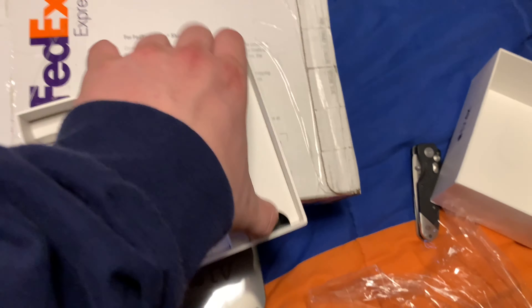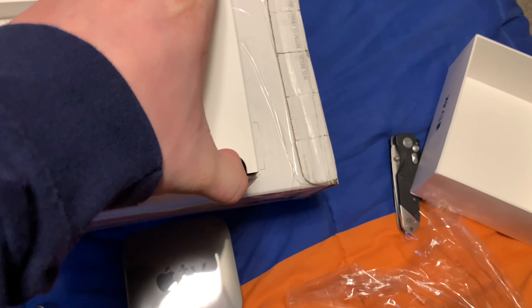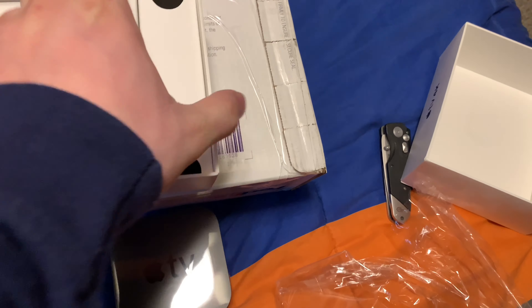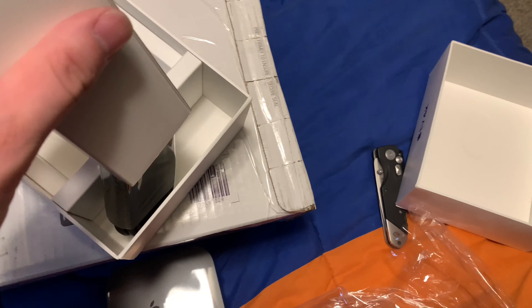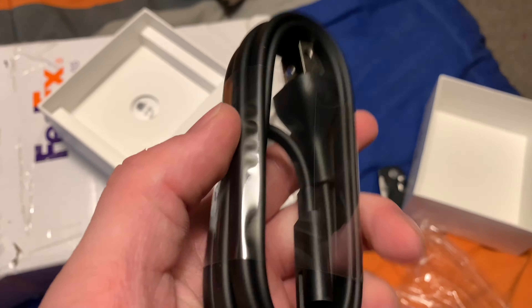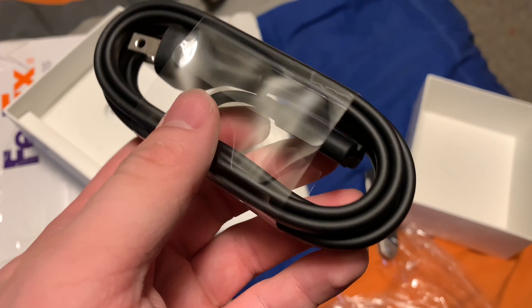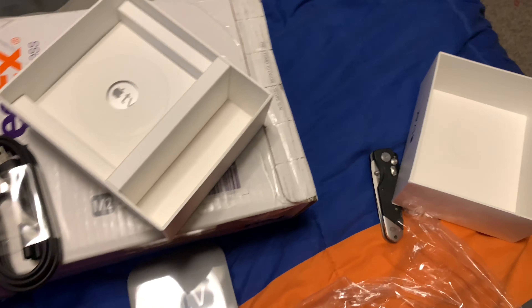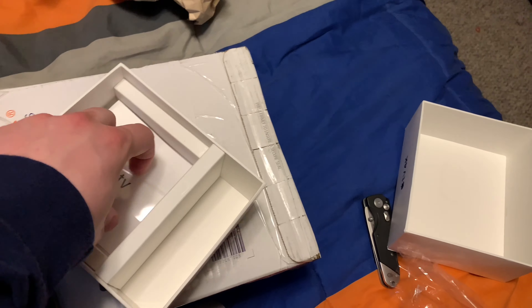What else do we got in the box here? Okay, so basically this is the power cord — as you can see it has the bronze connector. And typical Apple, they don't give you an HDMI cord, but hey.